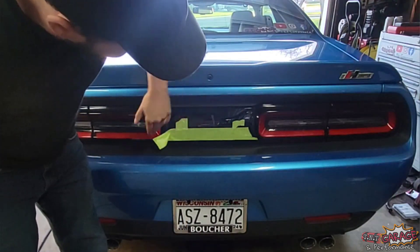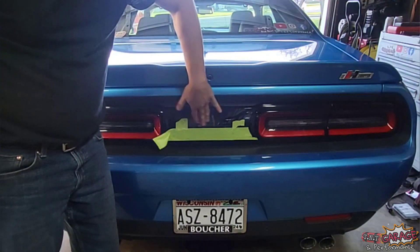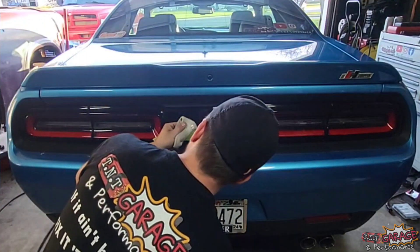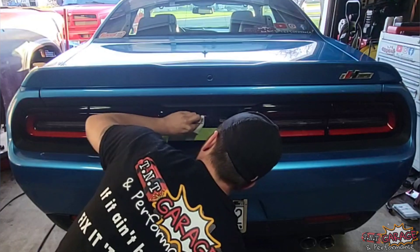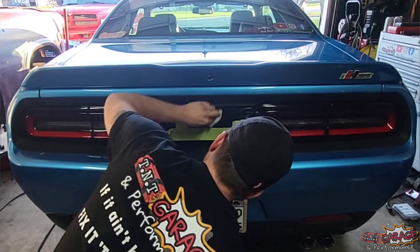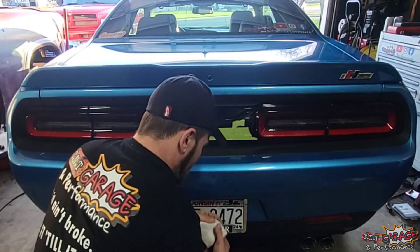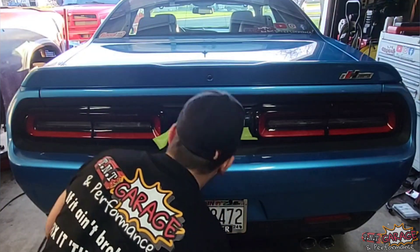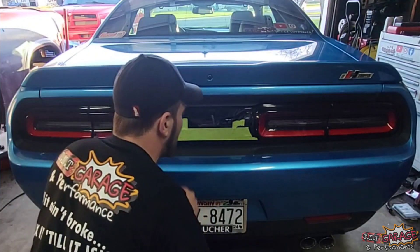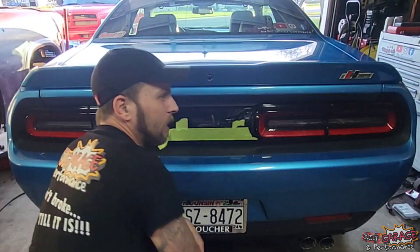Now before I put the new emblem on, I'm actually going to take a little polish and clean up around where the letters were so they don't show through. Just a little touch of polish on an old sock, working it in around those scratches as well. There we go — can't even see where the letters were. Now I'm going to clean this with a glass cleaner; that'll take up the rest of that residue and then we can lay out our new emblem.